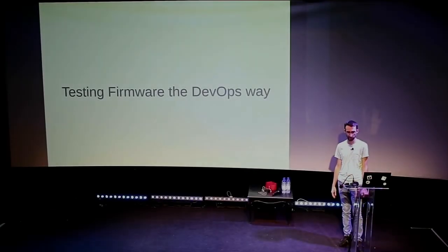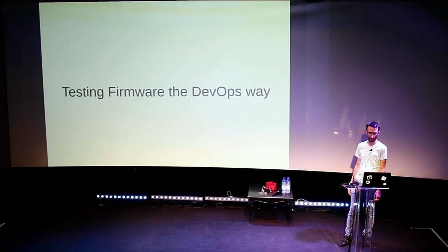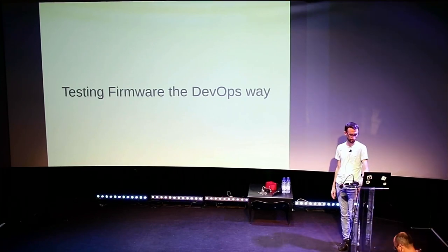Hello everybody. I'm Julien Vierde-Galbert, and I'm going to talk to you about testing firmware the DevOps way.